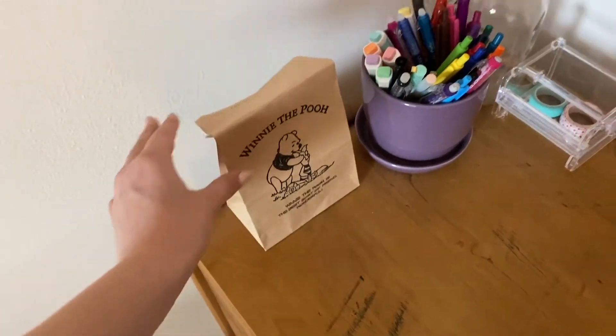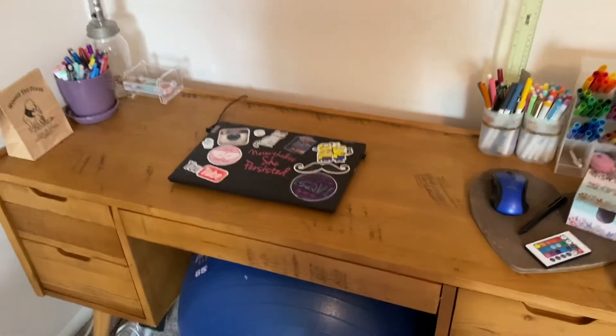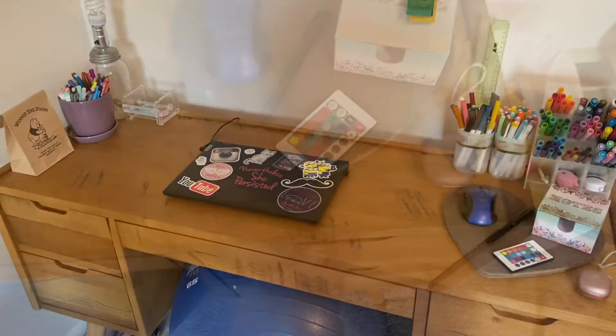Right here is just a little bag of stuff that I like to keep on my desk. And that is the top of my desk — now I'm going to be showing you all the drawers.